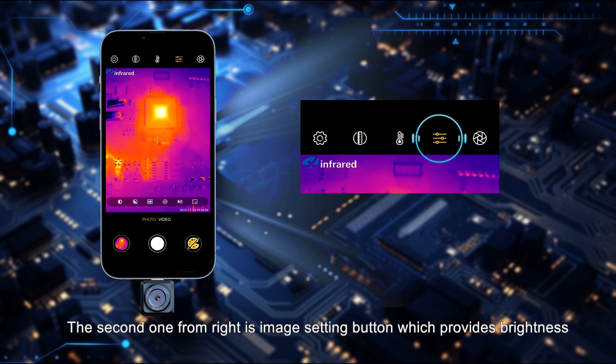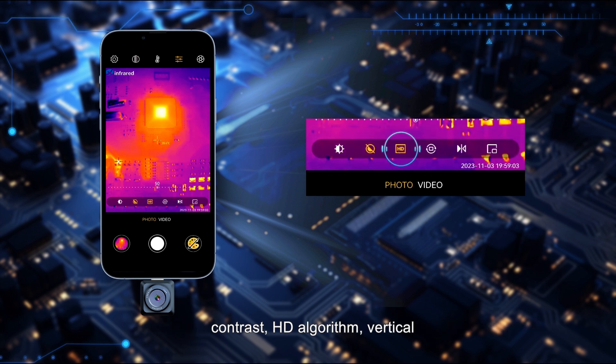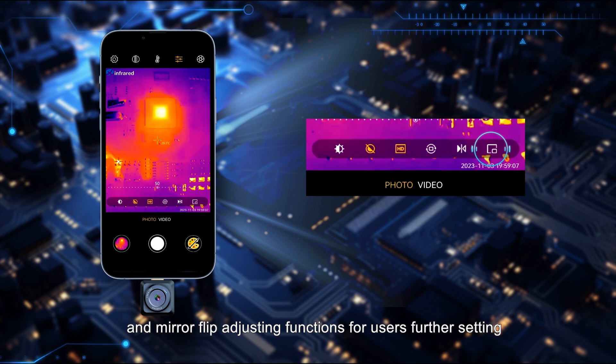The second button from the right is the image setting button, which provides brightness, contrast, HD algorithm, vertical and mirror flip adjusting functions for further user settings.